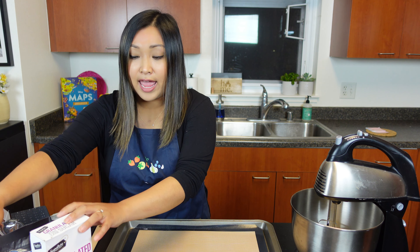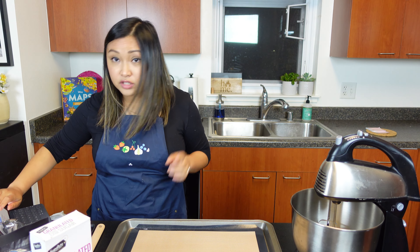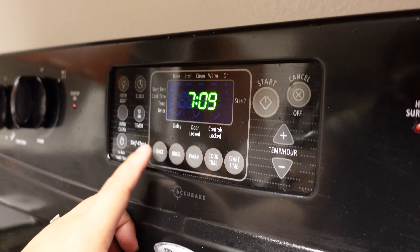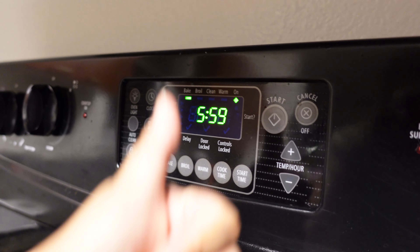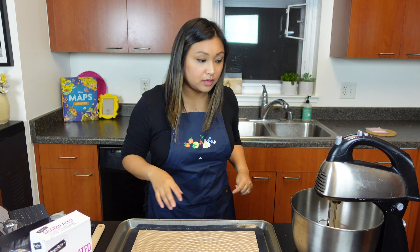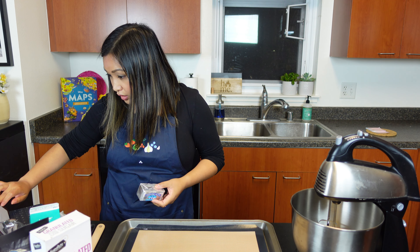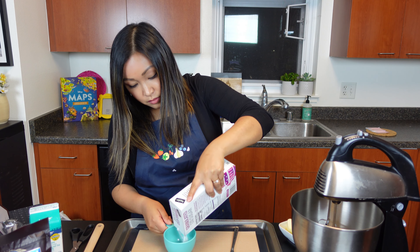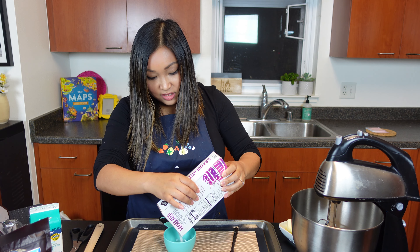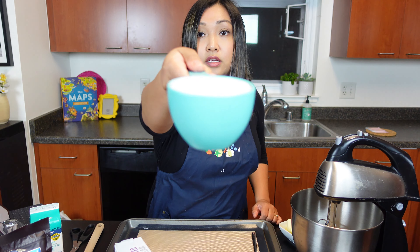Down here I have all my ingredients and my trusted iPad with the recipe. The first thing we have to do is set the oven to 375, so I'm going to walk over and do that. Alright, cream together the unsalted butter and brown sugar with an electric mixer. I forgot to take my butter out. So unsalted butter — three-quarters cup. This mixer was gifted to me by Lorenzo, he's the best.